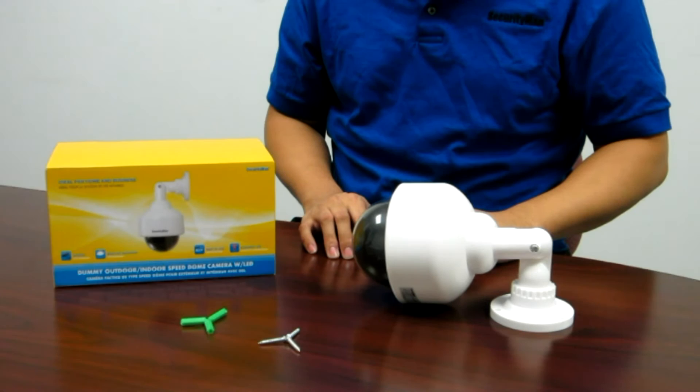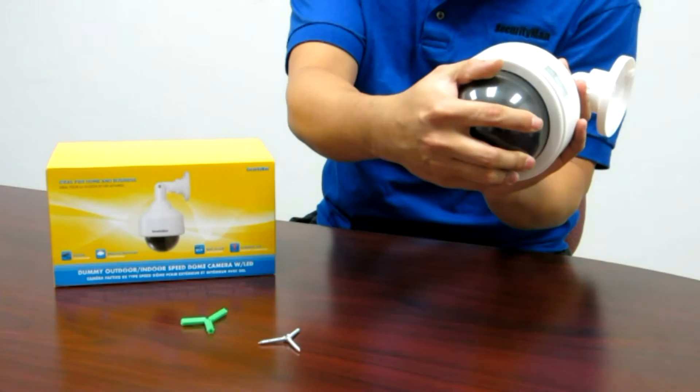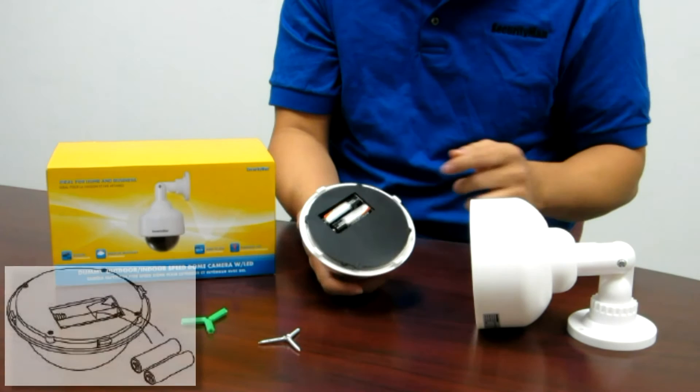To install batteries, simply grab the camera in one hand and twist the dome part counterclockwise until you hear a click sound. After you remove the dome part from the camera body, simply install two AA batteries into the battery socket.